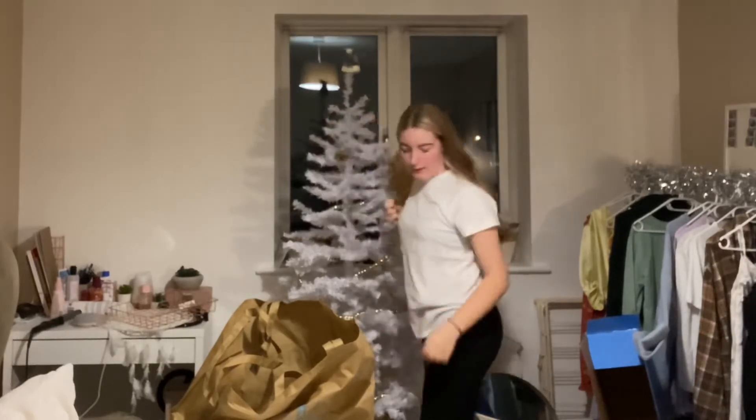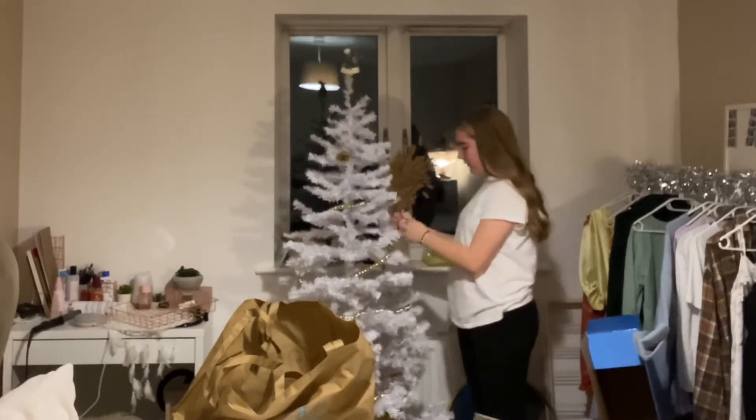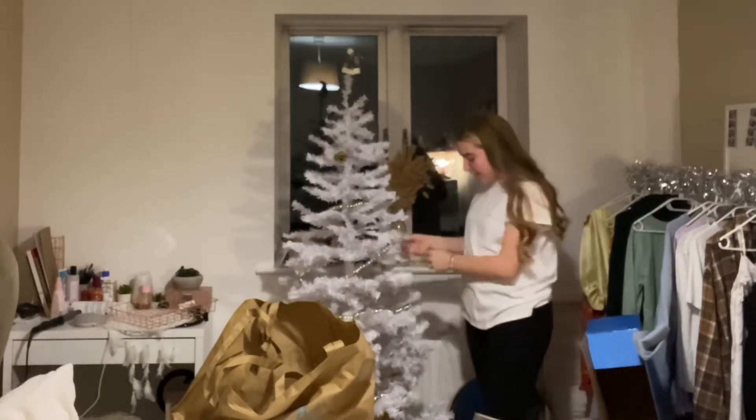I'm going to add my pine cones — these are £2.50 and it's a pack of 12, also from B&M. All of these are from B&M. Oh my gosh!